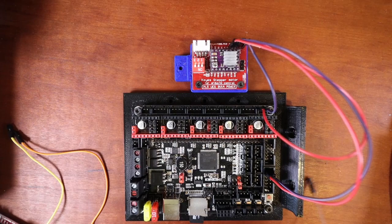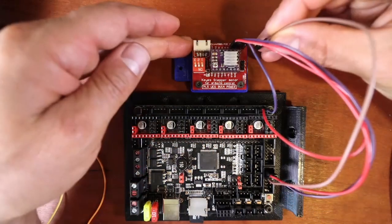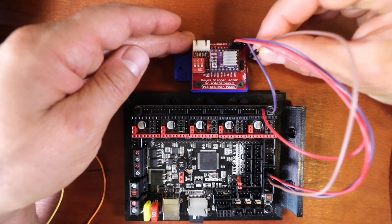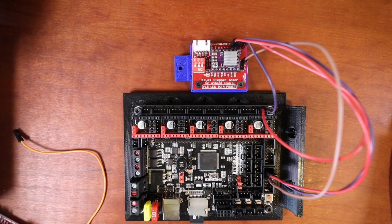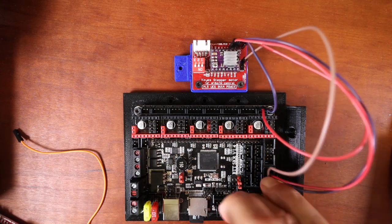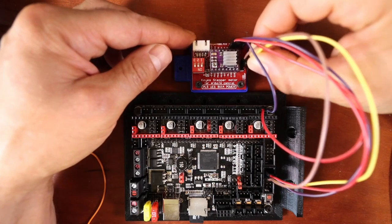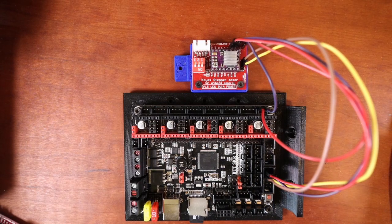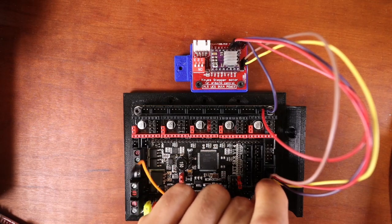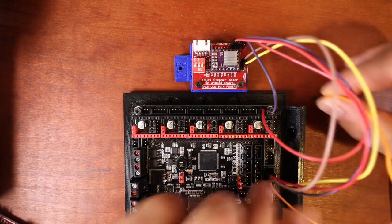Next we're going to do our enable pin — we'll pick the pin just below the voltage pin in EXP1 and jump that to the enable pin on the stepper extender. Then we're going to connect the direction pin using the pin to the right of enable, connected with the yellow wire. Finally, we'll do the step pin using the pin just below that, connected to the step pin on the extender.